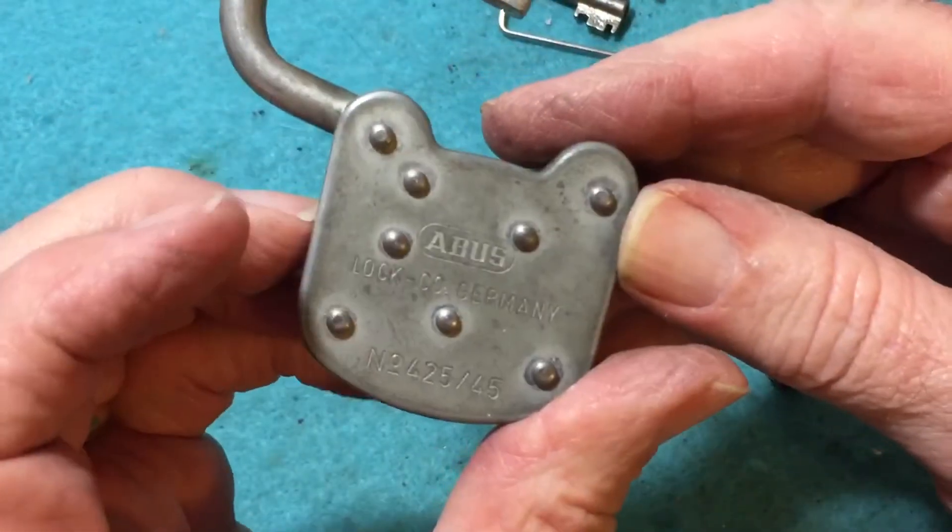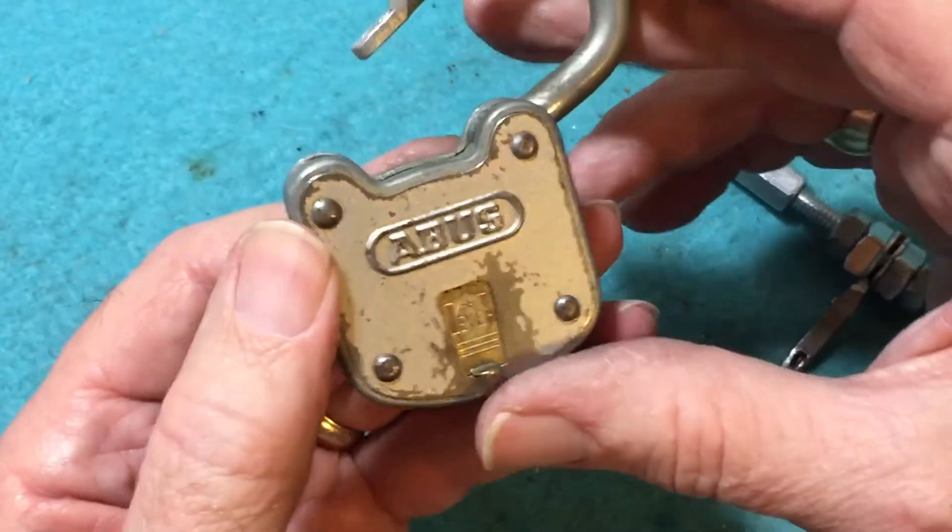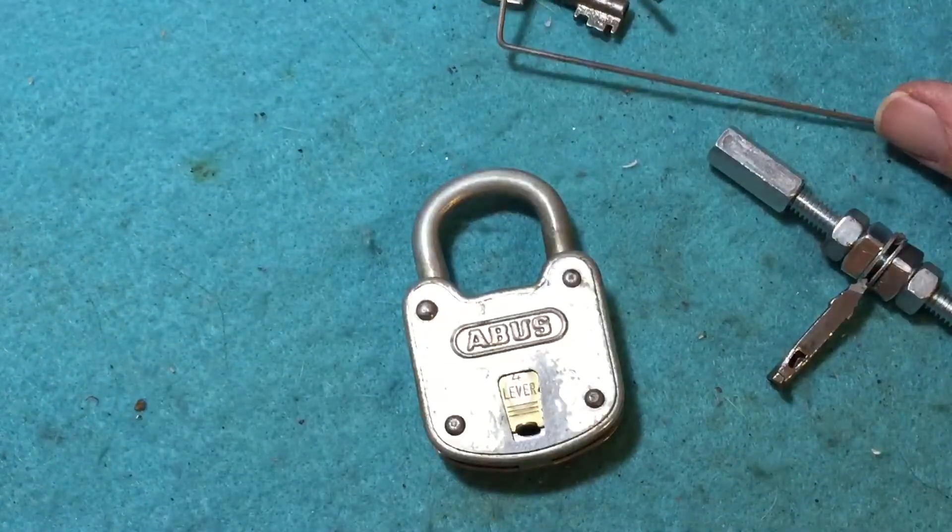Abus 425, 45 millimeter. Thanks for watching.